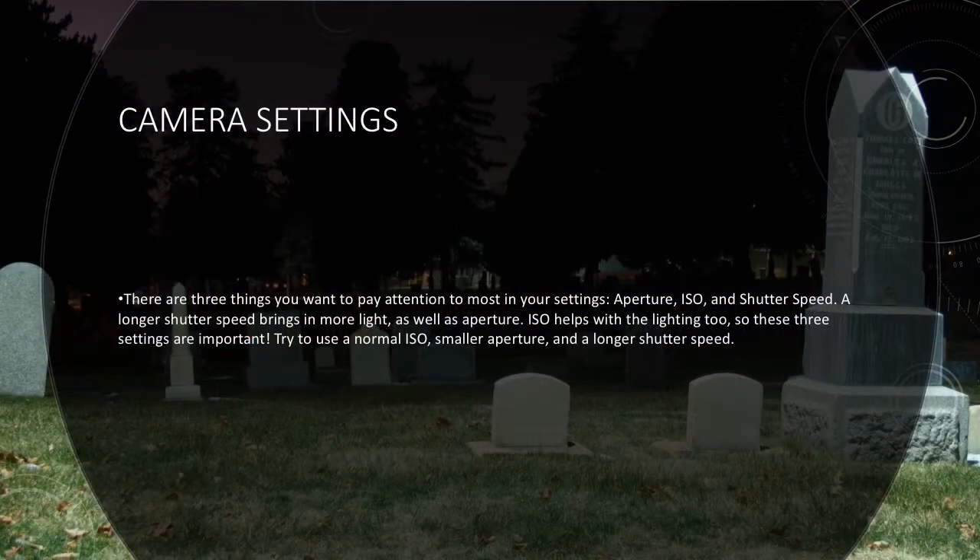Another thing to keep in mind is your camera settings. A few of the things you need to play with while working with night photography are aperture, ISO, and shutter speed. Try to go for a normal ISO — this means you will need a smaller aperture, which is a higher number, and also a longer shutter speed. This will keep the shutter open longer so that more light can be brought into the camera and it will be able to see more of the scene.